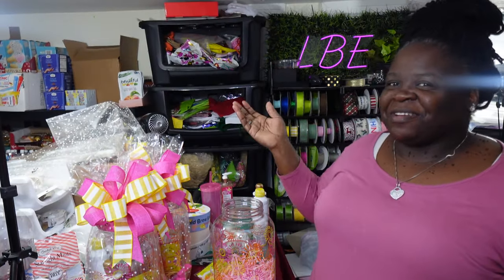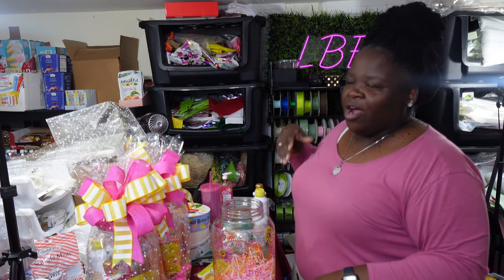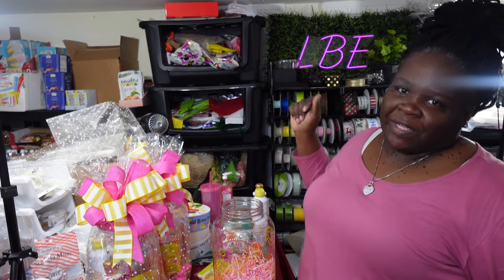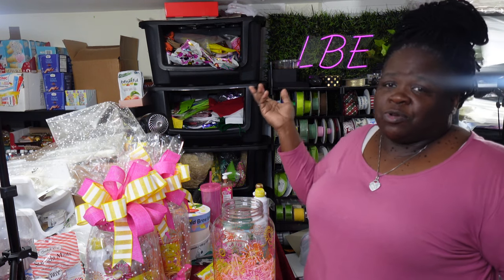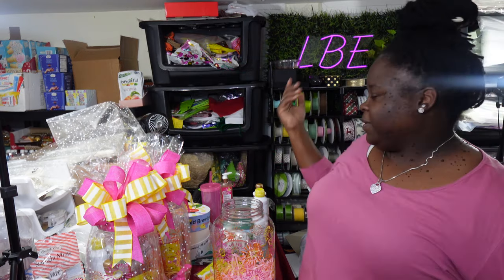Hey, what's up everybody, welcome back to my channel. For those of you new here, my name is Elaine, the owner of LBE. I'm going to show y'all a real quick design — this is not nothing new, this has been created so many times on so many different levels. LBE is just showing you her version of it, trying to bring back some old school stuff because some of this stuff actually worked and it's still working.